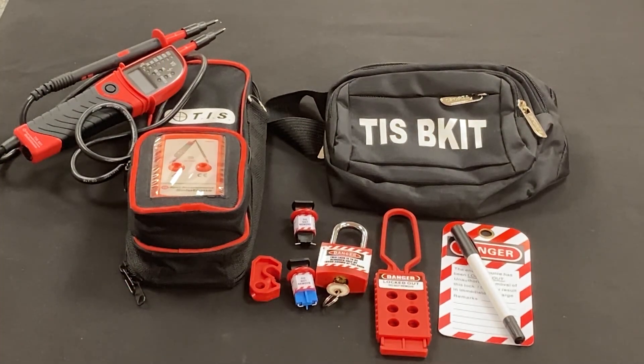Again, the TIS 851 SI kit. Thank you very much for watching.